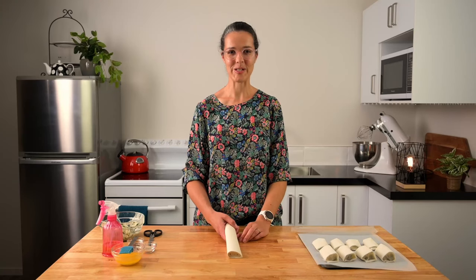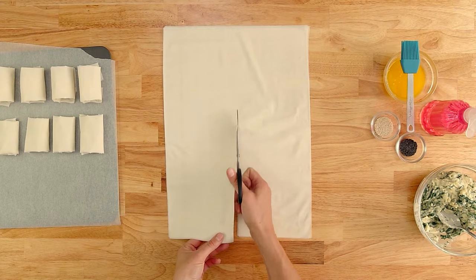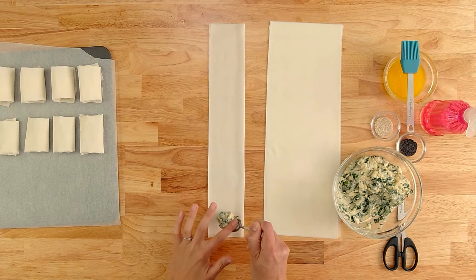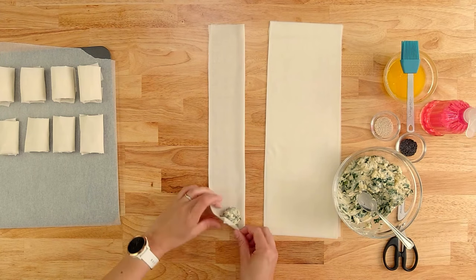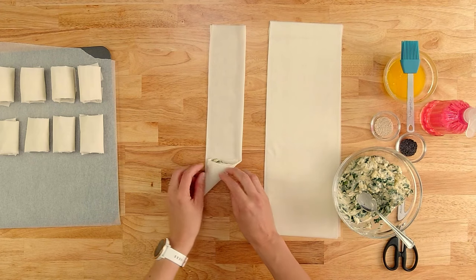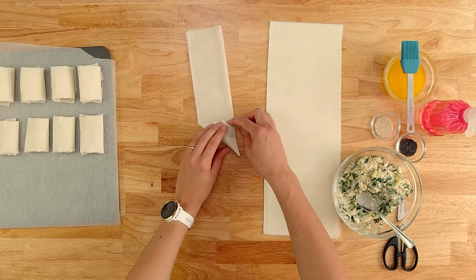Now I'll show you some little triangles. We need a long strip for these ones. Fold it in half, pop a little spoonful of mixture here — don't make it too big. Fold over the corner and keep the right angle. Make sure you squeeze these corners so that the mixture doesn't ooze out in the cooking process.